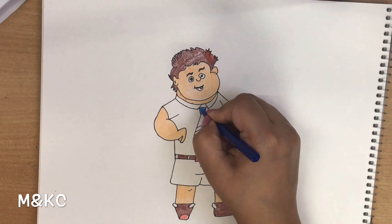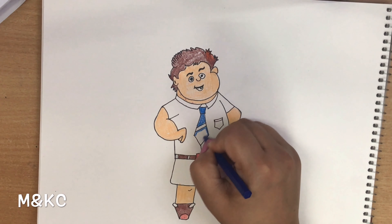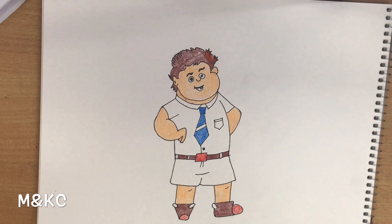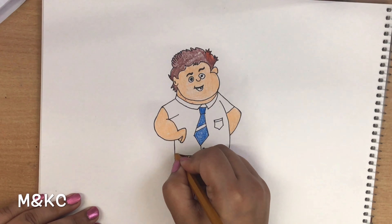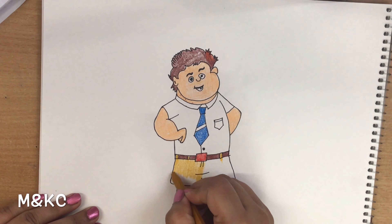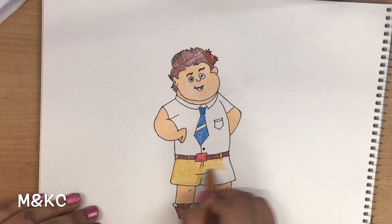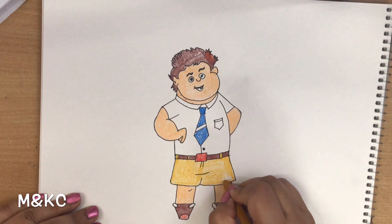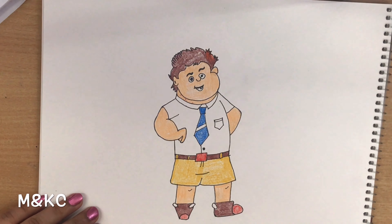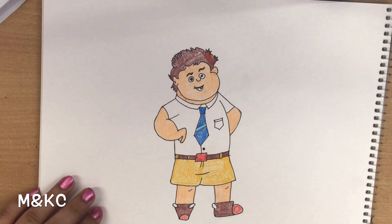Shoes, blue color, entire. In the shorts we will do dark yellow or golden color. In the shorts we will do dark blue color.